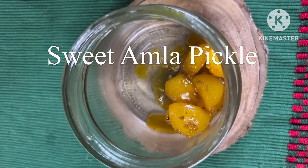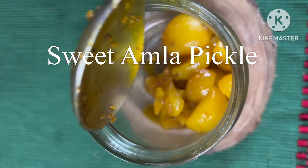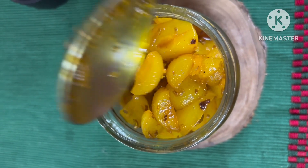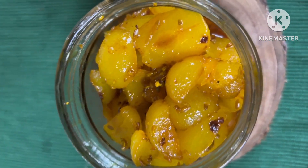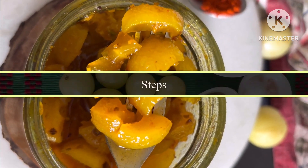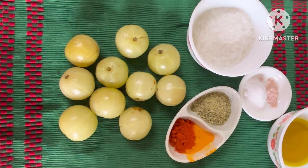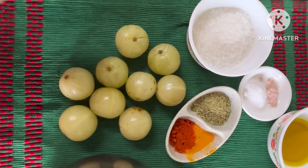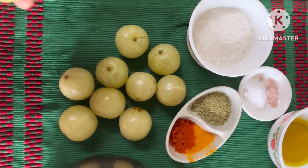Hello everyone! If you're looking for a perfect side dish with parathas, this sweet amla achar or Indian gooseberry pickle is perfect, made with simple easy steps and very easy ingredients from the pantry. This is a staple Indian achar made with very simple ingredients.